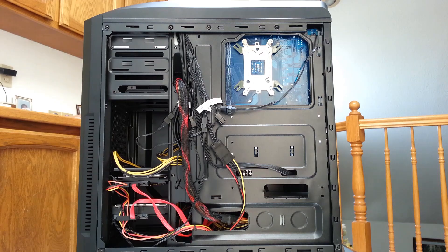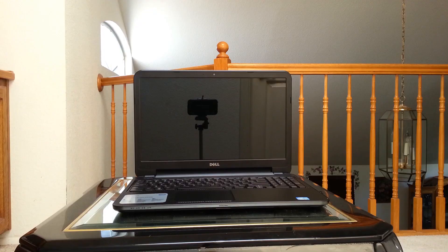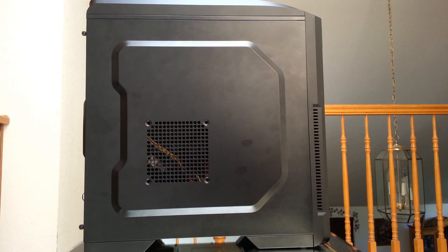Looking at the other side, we have a poor attempt at cable management and that's about it. This computer takes up a lot more space than my laptop but it also outperforms it quite a bit. These are very modest specs and are nowhere near a high-end build, but it gets the job done.